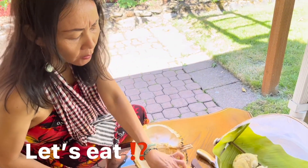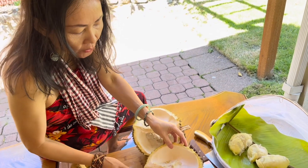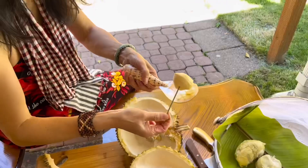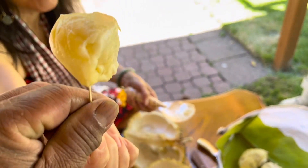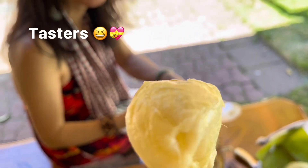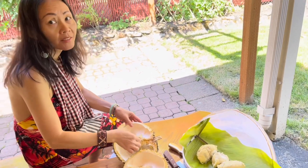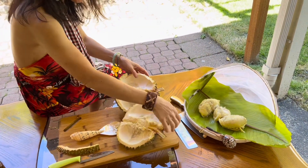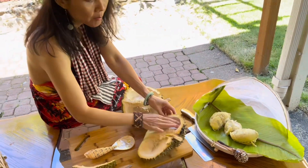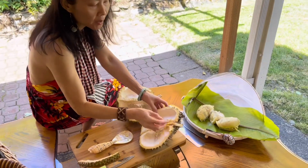Oh my god, so sweet! I want some more, it's so sweet — try it! Here you go, cameraman. So halfway is done and I have more. The more shape they have, the bigger the fruit they have inside.